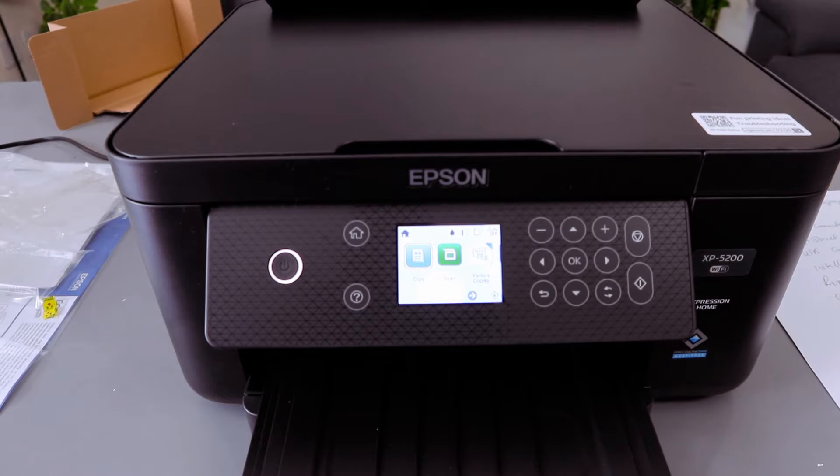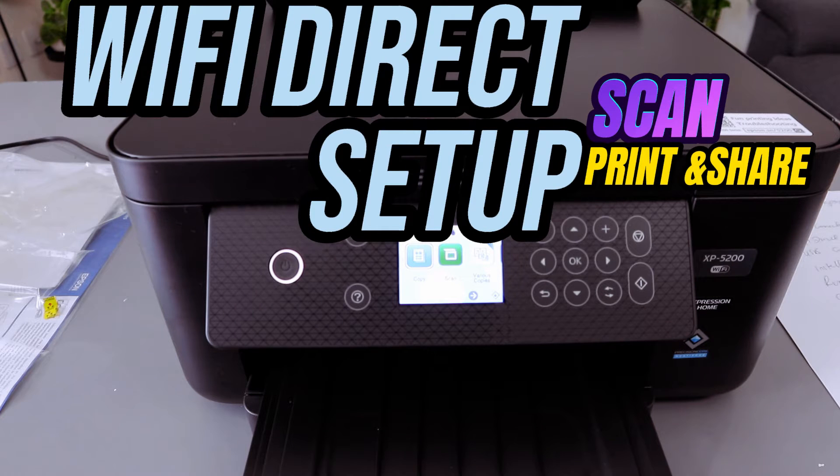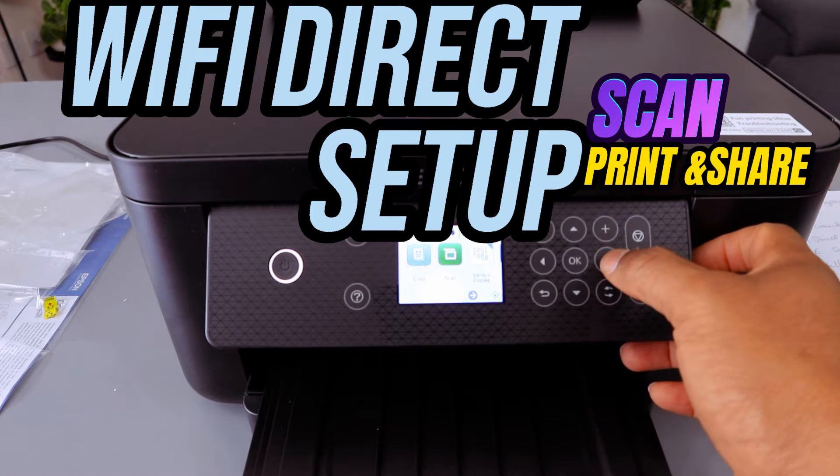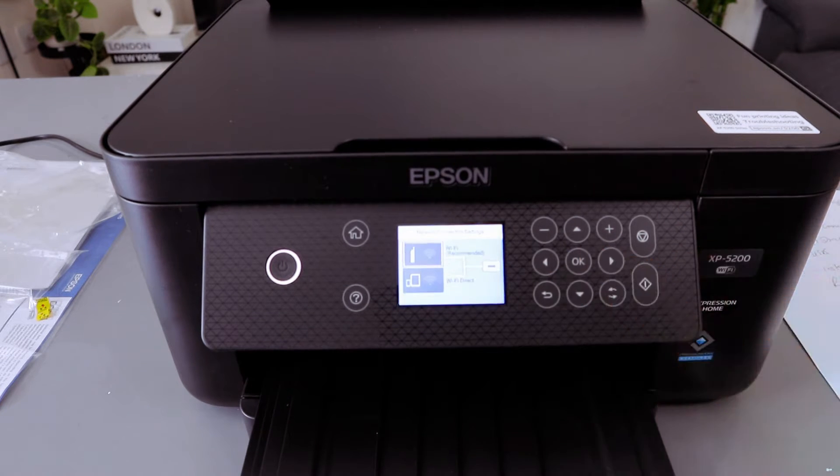This is the Epson Expression Home XP-5200. I'm going to show you how to connect this printer to Wi-Fi Direct. You need to use the up arrow, scroll to the Wi-Fi image, and select OK.